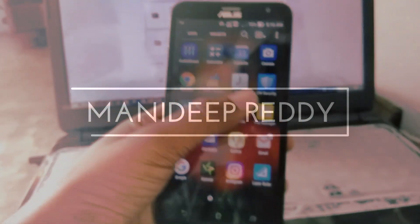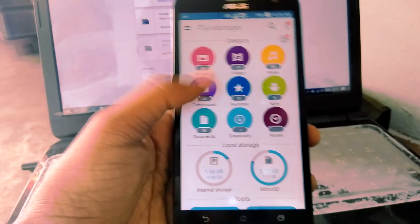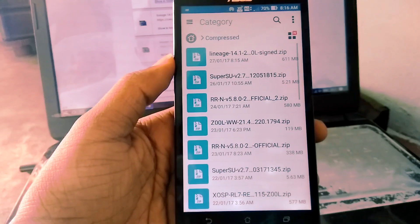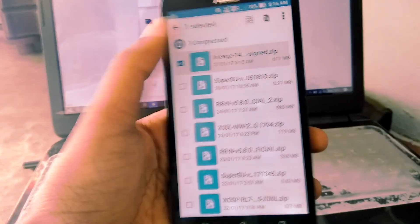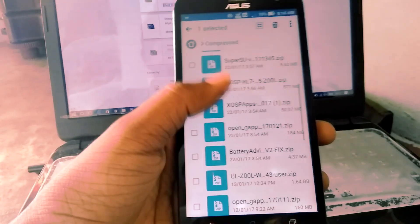Hello guys. In this video I am going to show you how to install LineageOS 14.1 in Asus Zenfone 2 Laser. First, download and transfer the ROM and GApps files to your device.